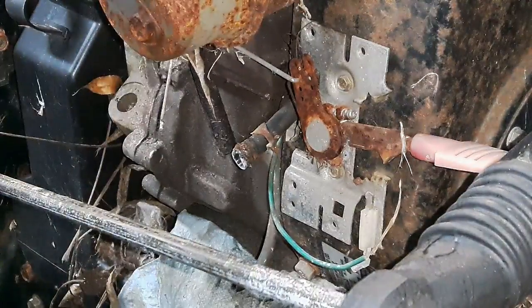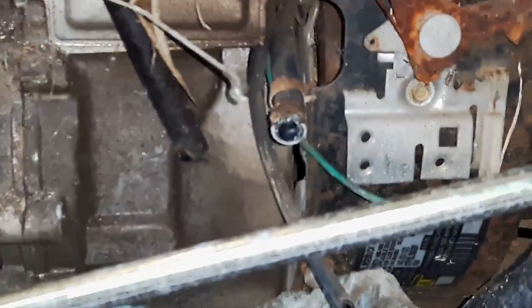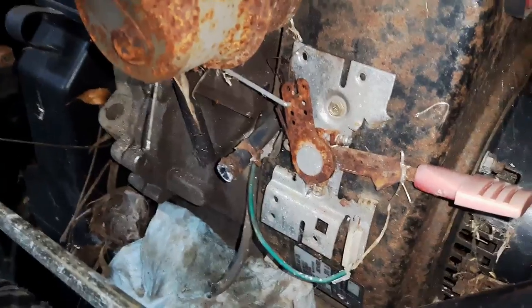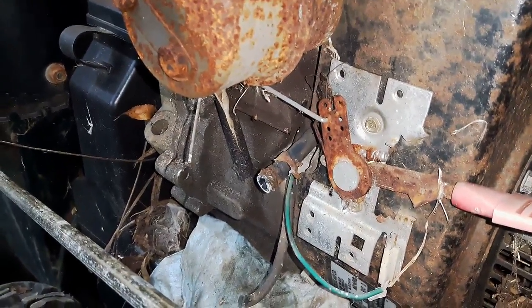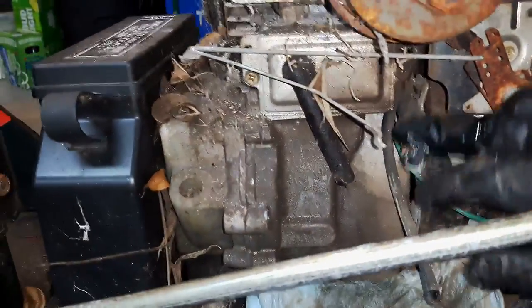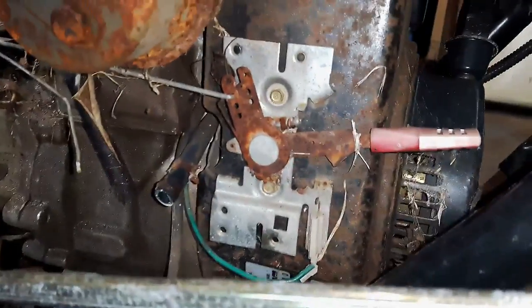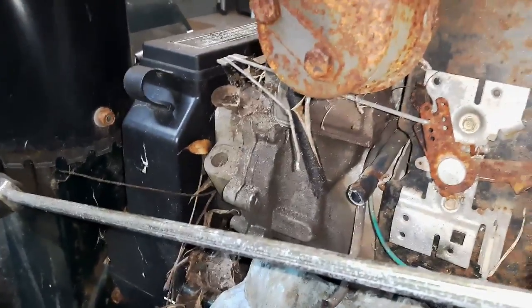Now I want to confirm we've got a carb issue — I'd like to see fuel coming out of the fuel line. With the fuel line pliers removed, there's absolutely zero fuel coming out of the line. That's another issue we need to address — that fuel line should be pouring fuel right now. Maybe it needs a new fuel line. Just in case it starts flowing, I'll put the pliers back on and work on the carburetor since it's been sitting a long time and definitely needs some love.